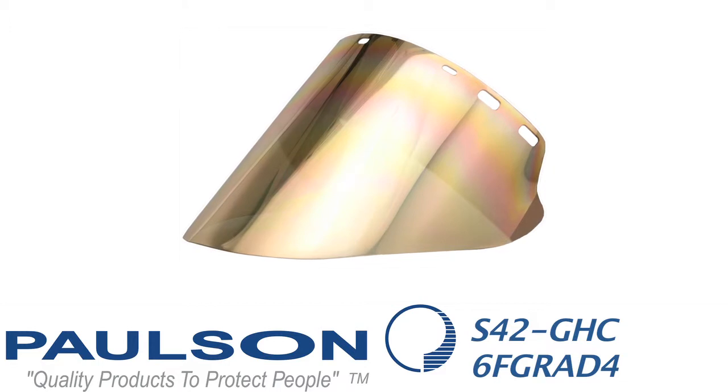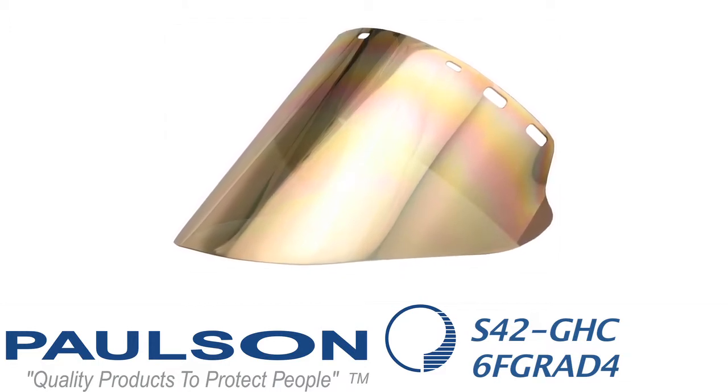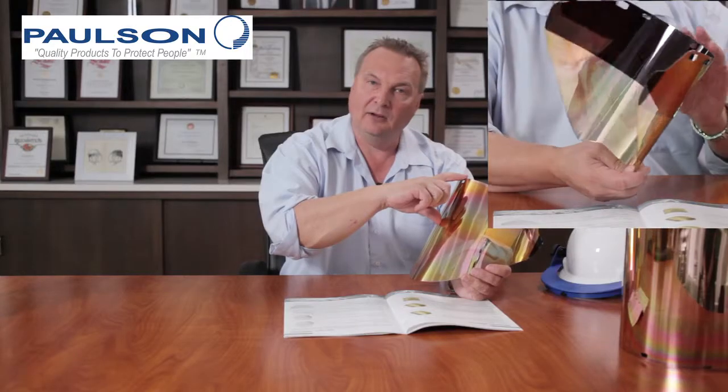It's 10 inches by 20 inches with a universal hole pattern and has the cutout so it can be used on cap brackets, the HG7 headgear, or an HG4. The next model is an S42 GHC 6F GRAD 4 — a 4-inch gradient tint of dark green on top with clear below. These shields are very specific for steel mill use. Workers find they are more productive, not only staying cooler but having optimized vision with the gradient tints and clear areas so they can see their feet.